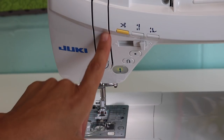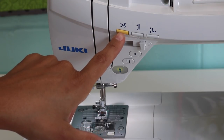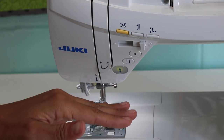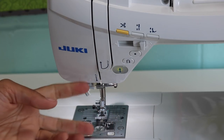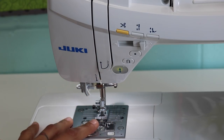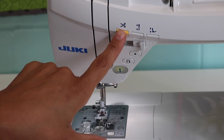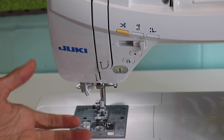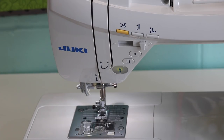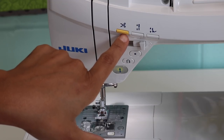Let's go over the other buttons. This button has a pair of scissors on it — this is to cut the threads. When you're done sewing you don't have to bring the needle up, pull out a long tail of thread, and cut the threads yourself like you would on a basic mechanical machine. You can press this button once you're done sewing your seam and it will automatically cut the threads for you. You just lift the presser foot and take your project out without having to grab scissors.